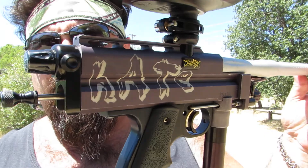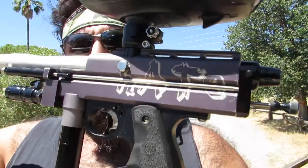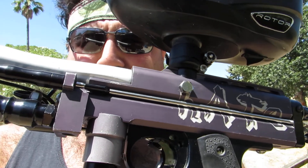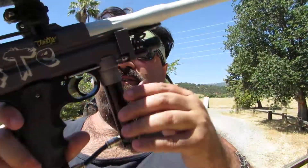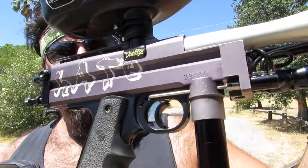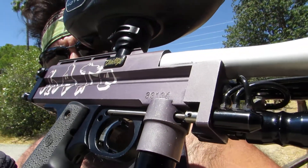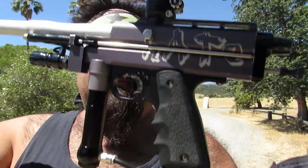This is kind of a hodgepodge of guns, actually. It's an old original Bob Long autococker that belongs to the vintage shop — came in for a rebuild and some tuning, and had some interesting issues here and there with some of the stuff on it.